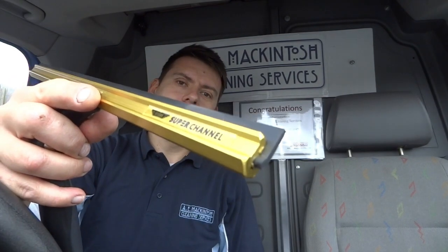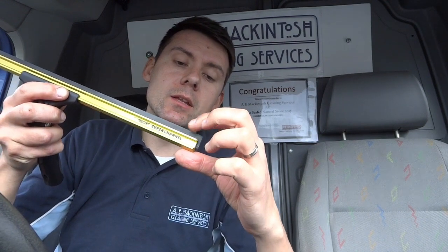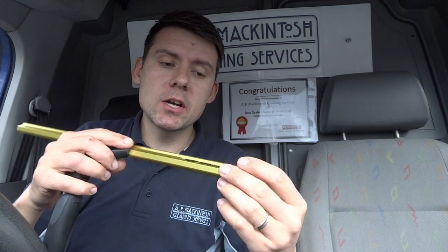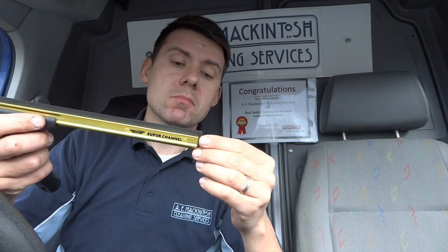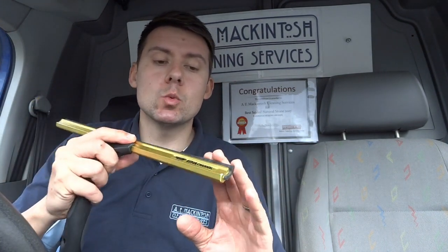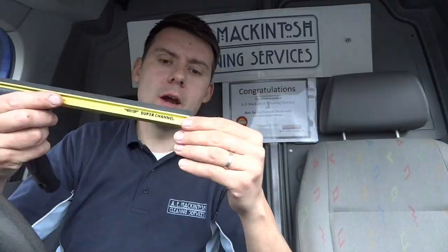The Ettore Super Channel - there's another version that has an extra lip that comes out further up the squeegee rubber. This is the version I've been using. I can't understand why that extra lip would make it any better; I don't see the need for it. In fact, I don't think it would make it better because it wouldn't allow the rubber to flex the way you need it to.